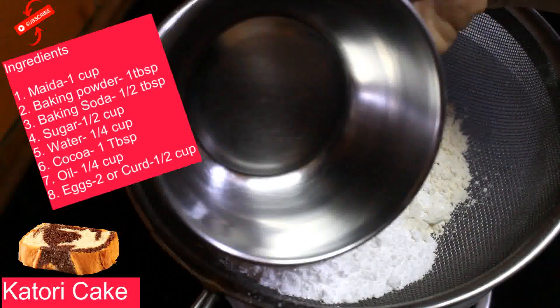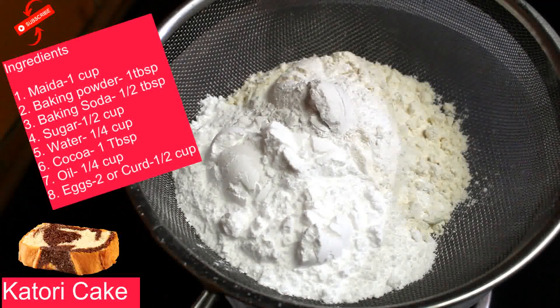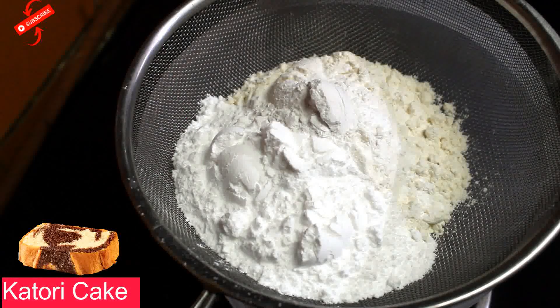We are going to make small katori cake. I will show you the ingredients here: 1 cup of maida, 1 teaspoon baking powder, 1 teaspoon baking soda, 1 cup of sugar, 1/4 cup of oil. If you want to make it eggless, use 1 cup of curd. If you are okay with eggs, you can use 2 eggs.